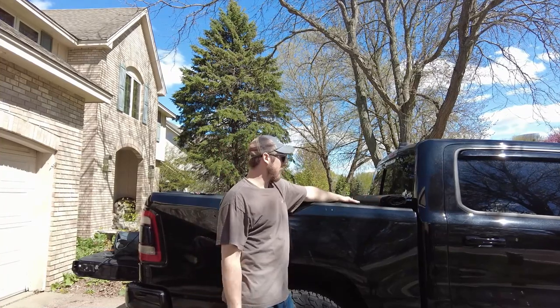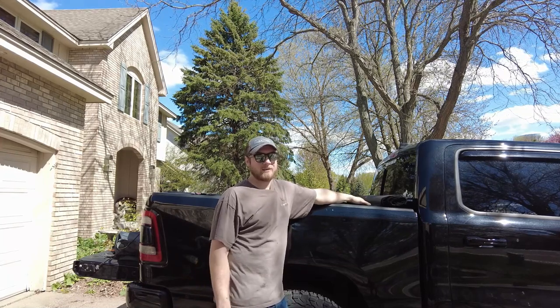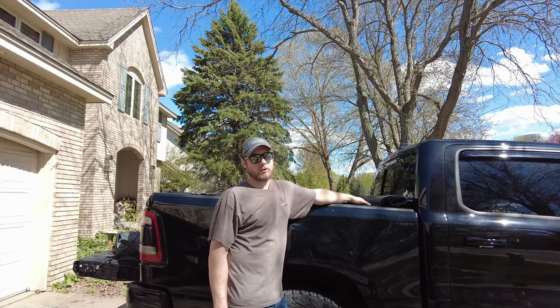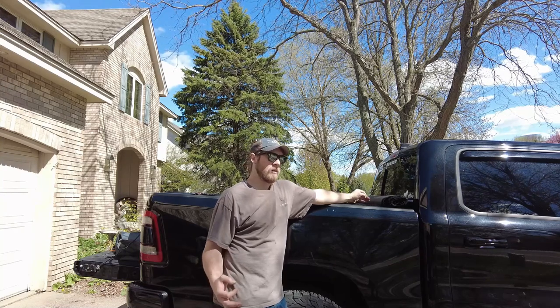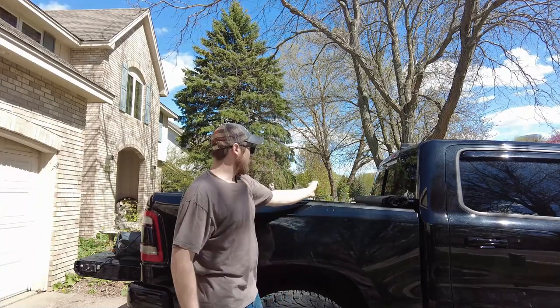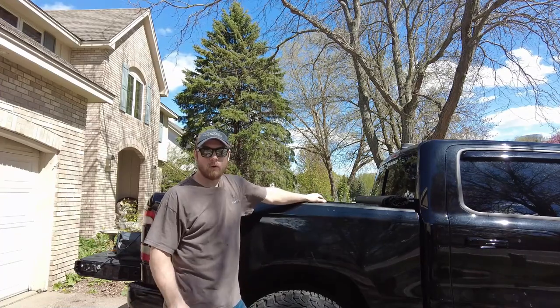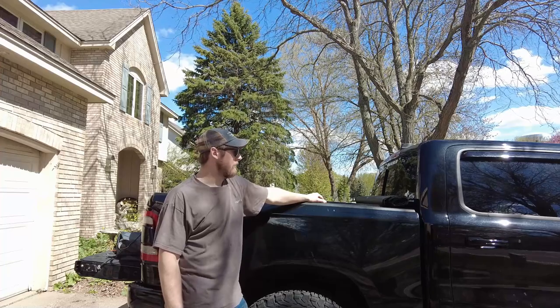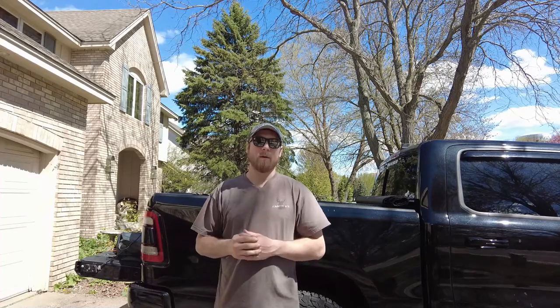I have a soft roll tonneau cover and I found this tent is compatible with it. If you have a bed cap or topper it won't work. If you have a short bed with a trifold tonneau cover, that's also not going to work. If you have a long bed with a trifold you might be able to make it work, but if one-third of the trifold is still up you won't have enough room. Soft roll or no tonneau cover at all is the preference. I also only have one person — myself — so I'm going to show you how to do this solo.